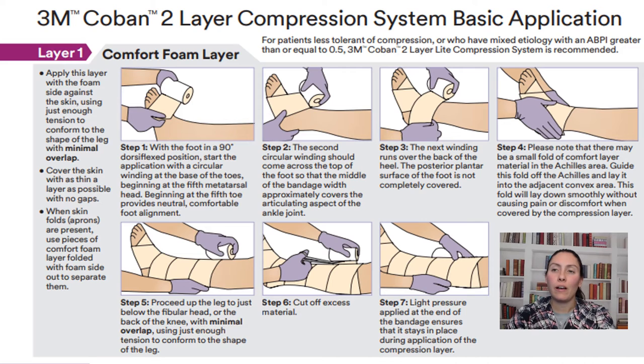The first step of this compression system is the comfort foam layer. The foam has two sides — a white side and a brown side — and the white foam goes against the leg. It's applied with minimal overlap; this is just a comfort layer so the compression doesn't push directly on the skin, acting like a sponge against it. Start at the baby toe with the foot in a 90-degree dorsiflexed position and wrap upward with minimal overlap, not the 50% overlap required for the compression layer.